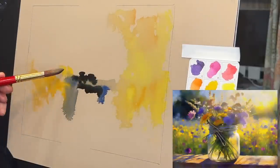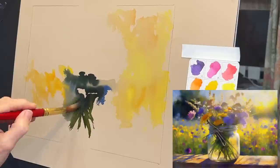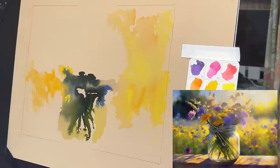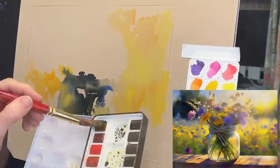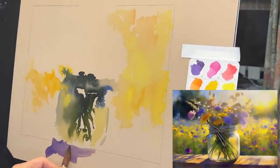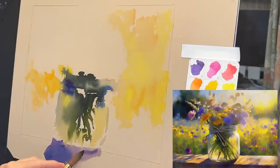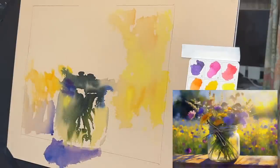I did not do a sketch at all. When I first started on watercolor paper I did do a sketch, but I realized it was feeling too tight. One of the goals of this underpainting is to have a loose, soft, impressionistic beginning — very painterly and free. So I decided just to paint and get my basic shapes in very loosely.